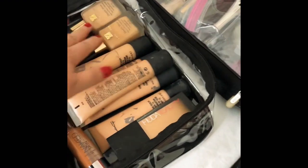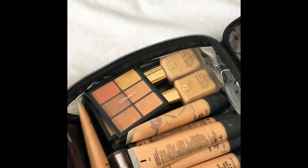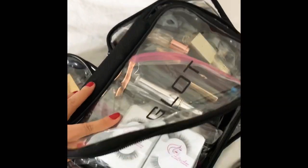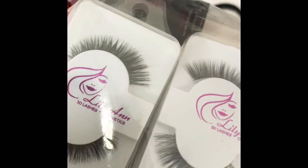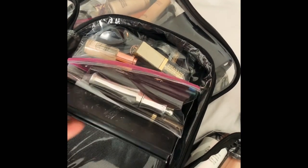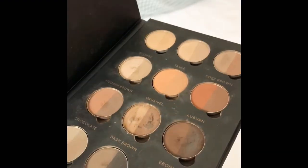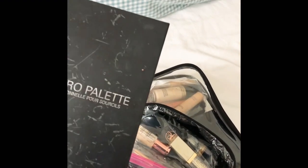I also have my instalator and full coverage Huda Beauty, and a dark shade of Naked from Urban Decay. And here, everything for the eyes. I have my lashes from Liliand Lashes — it's natural hair, very good and very lightweight for your client's eyes. And I have an eyebrow palette from Anastasia — it's very convenient and professional, you have all the colors and the wax as well to stick the brows. It's a really good investment — a bit pricey but really worth it.